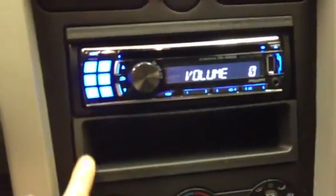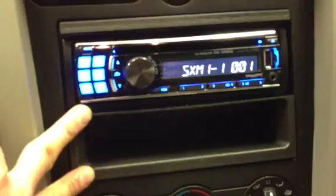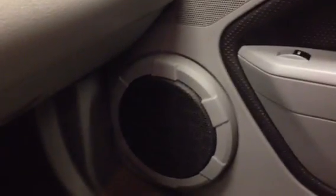We then used Metra's double din dash kit, which gives us a little storage pocket below. I was also able to integrate the stock amplifier so we could still keep the Shaker 500 stereo system going. The stock subs in the doors still sound great and give you great low-end bass.